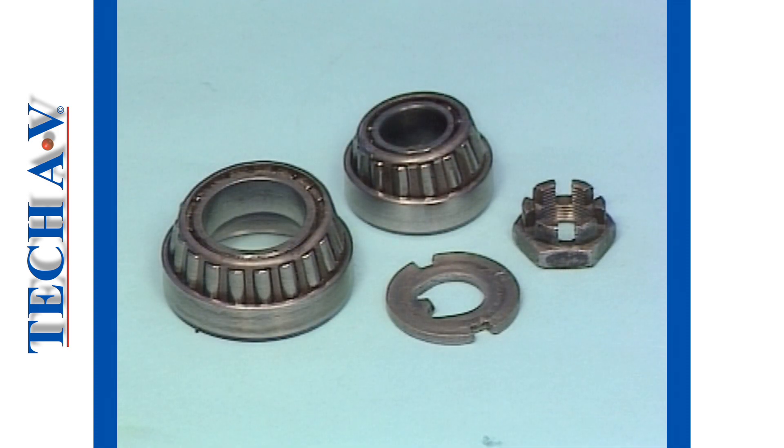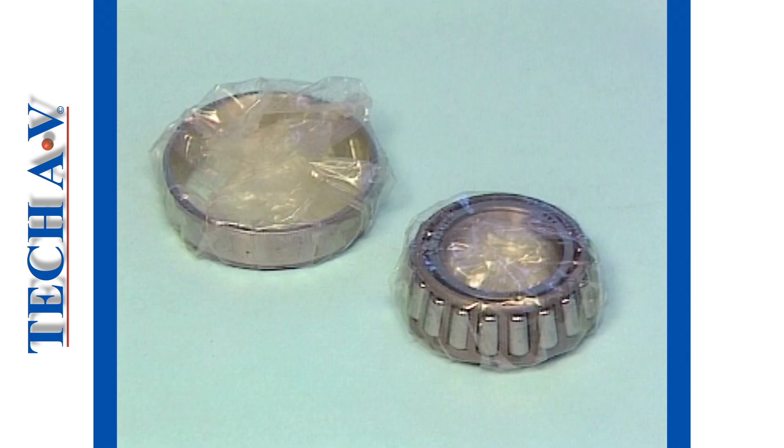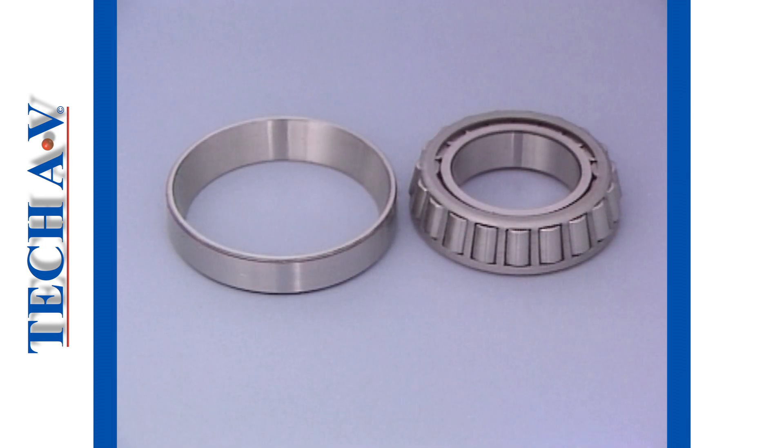As a general rule, the bearings should be renewed on every overhaul. With tapered bearings, you must always replace both cup and cone at the same time. Never run a new cone on the old cup or vice versa.